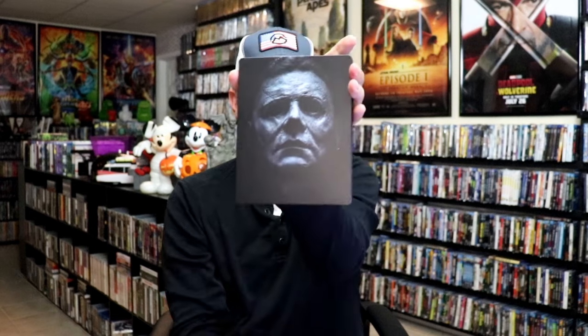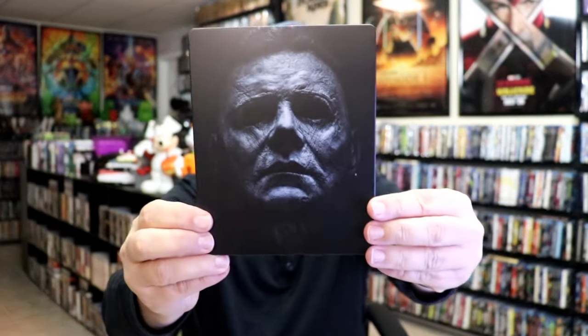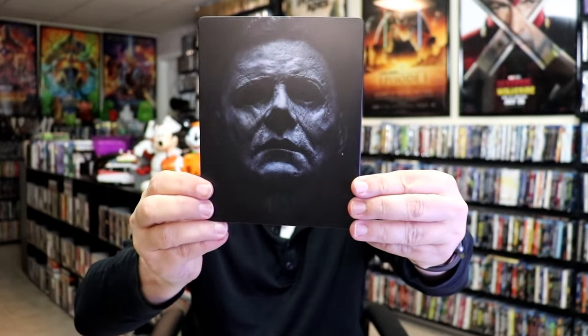As we remove the Steelbook from the slip, it reveals this artwork, which is really nice. It is a matte finish. There's no embossing or debossing. Great looking image there. Then here's the back, which I really like.